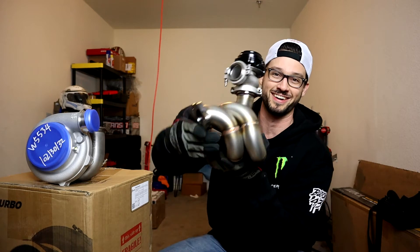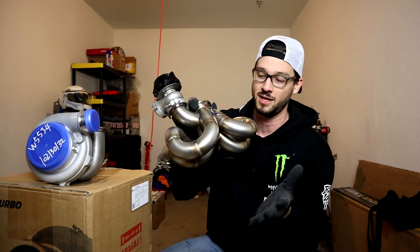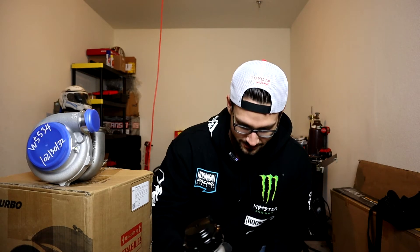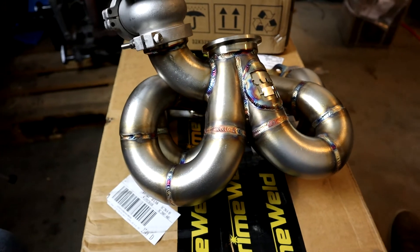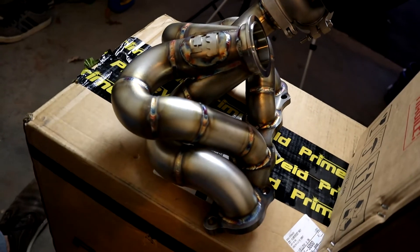You can't have a turbo without some way to get exhaust gases from your engine to the turbocharger. This right here is my Black Market Fab equal length K24 rear-wheel-drive turbo manifold. I'm going to give you some product shots so you can see how good quality this thing is - it's going to be super solid.